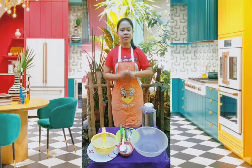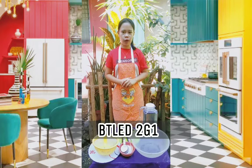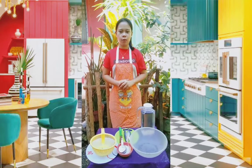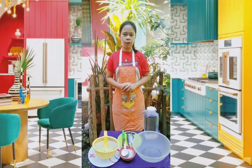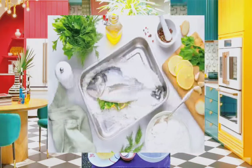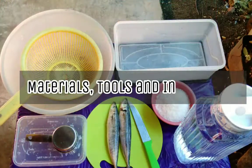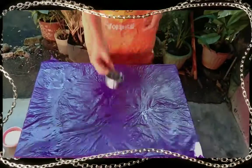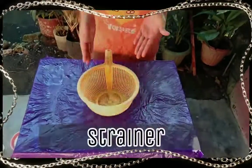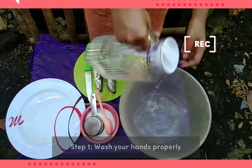Hello everyone, good day! This is Janet Ramirez from Betaled2G1. For today's video, I will show you the process or procedure of fish preservation using salting techniques. Now let's start. Materials, tools, and ingredients. Step 1: